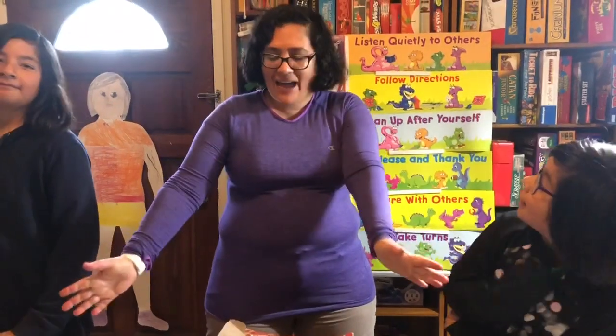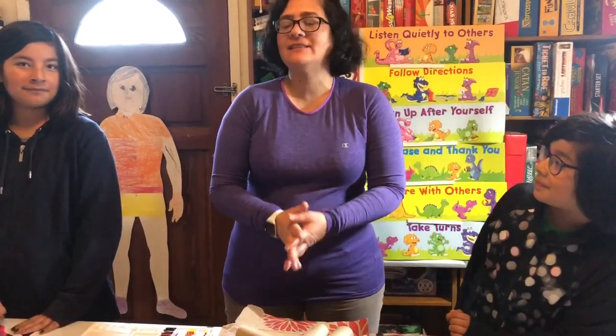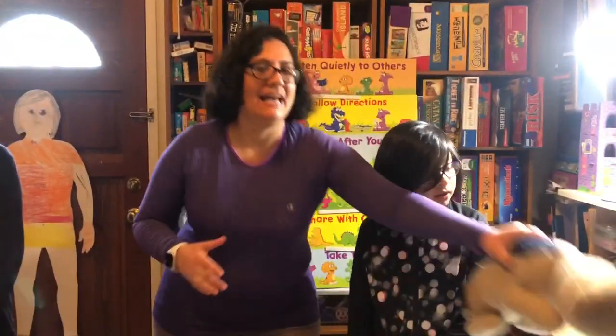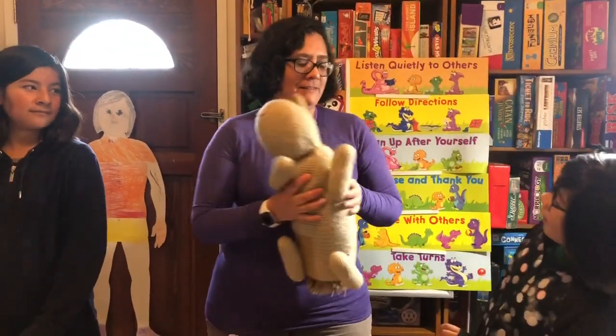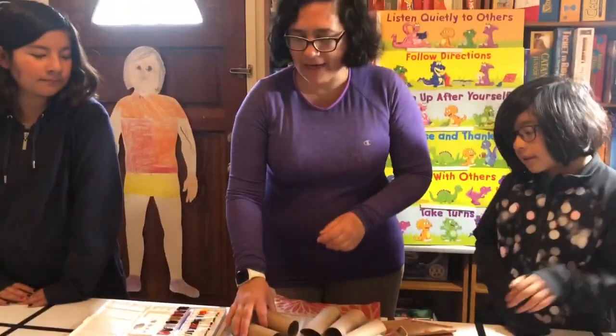Well, today we are going to do an art project, and my two very wonderful helpers are going to do the same art project with me. We are going to make a cat, like El Gato. But this cat that we're going to make is gonna be smaller.